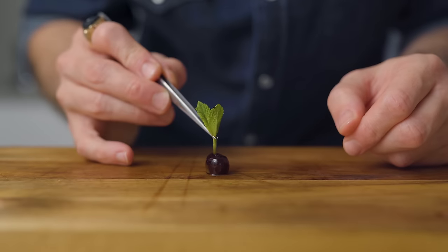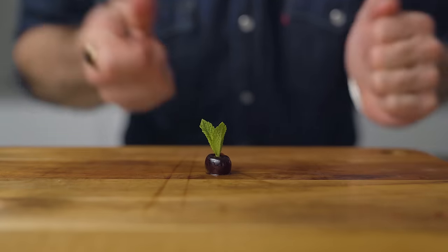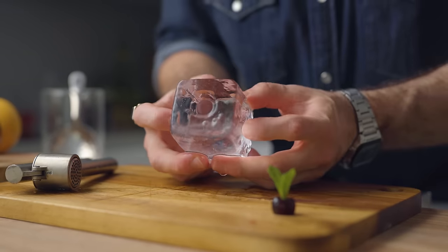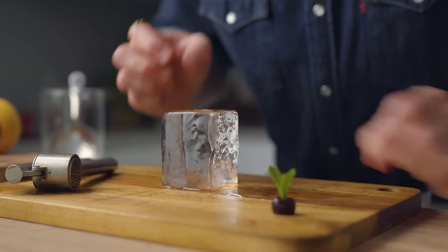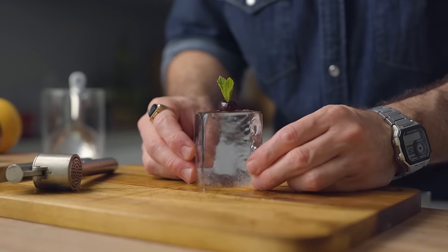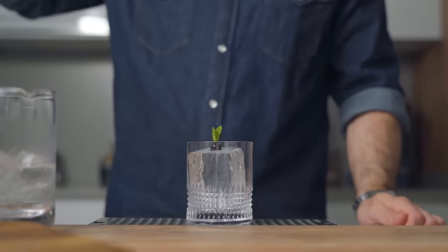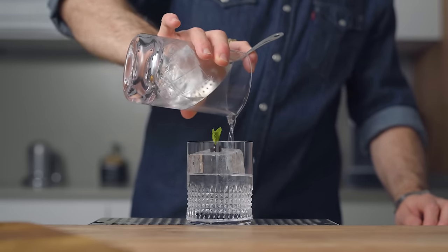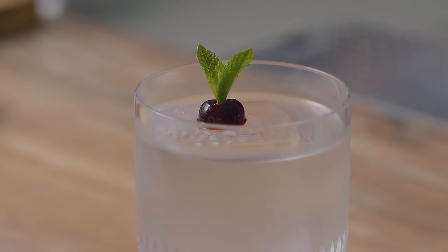Grab your little sprig and plug it directly into the hole of the cherry. Then simply take your metal piece and press it a few seconds in the middle of your ice cube — this will make the perfect little nest for your garnish. All you have to do is place it in there and make yourself a delicious cocktail. When you're gonna strain your cocktail, make sure to pour it next to the ice cube rather than on top of it, otherwise your garnish might want to run away. And that's how we make the tiny cherry mint crown.